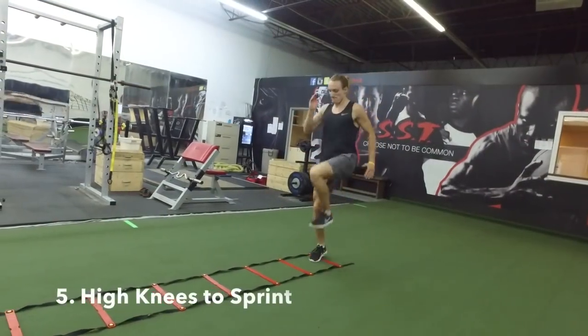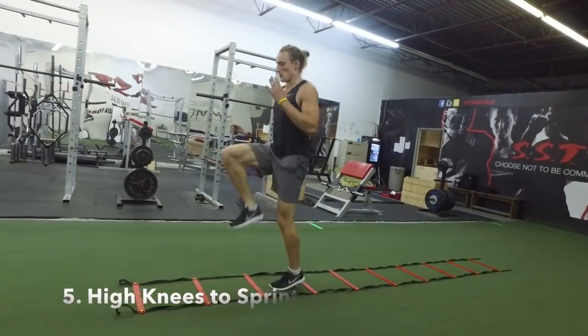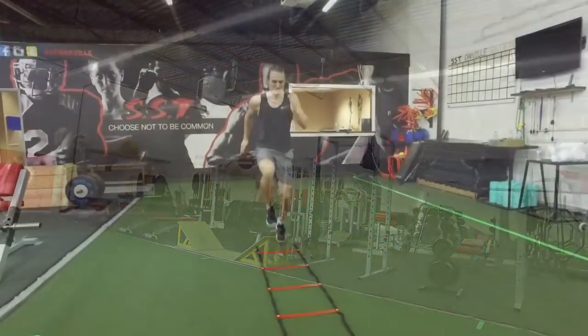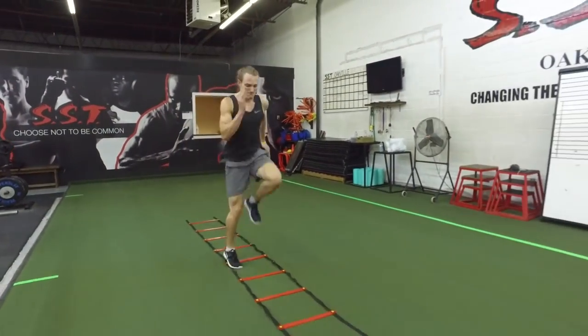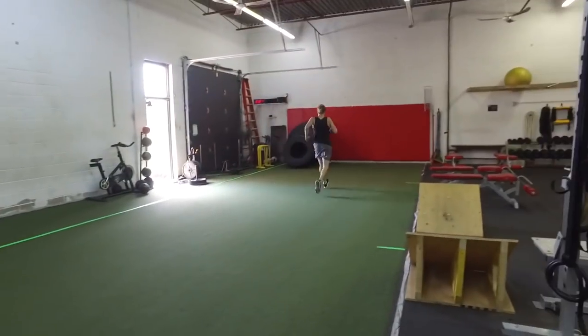High knees to sprint: we're focusing on pulling our knees as high as we can and being fast with our feet. Take notice that my arms and legs work opposite each other — if I'm driving out my left knee, I'm driving out my right arm. Focus on going as fast as you can, then accelerate for a ten-yard sprint out of the ladder.